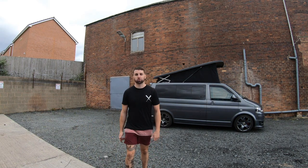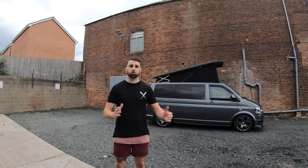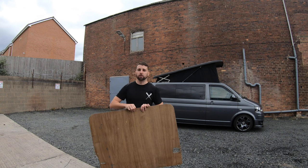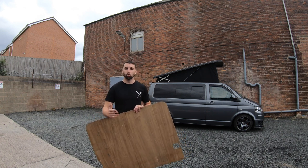Welcome to my YouTube channel. In today's video I'm going to be showing you how to transform a sliding door ply panel, which generally looks like this. We're going to transform this into a useful storage compartment, storage area.